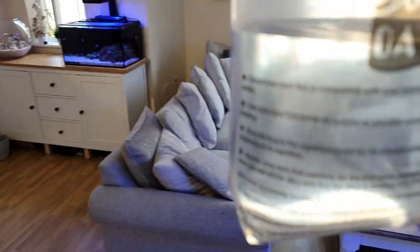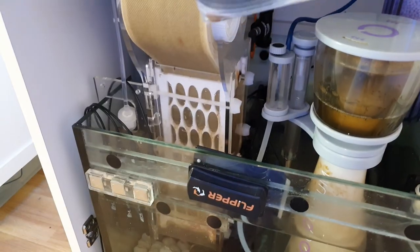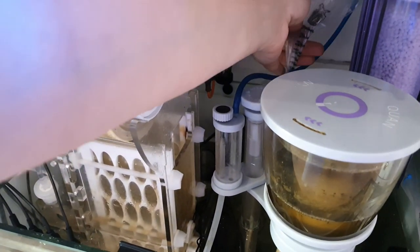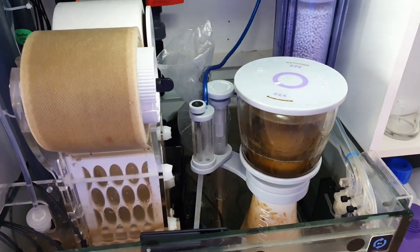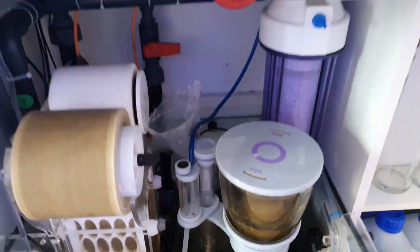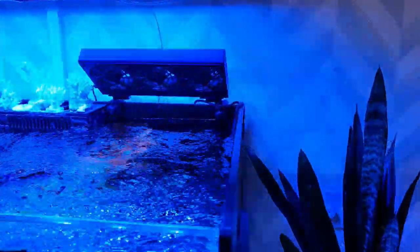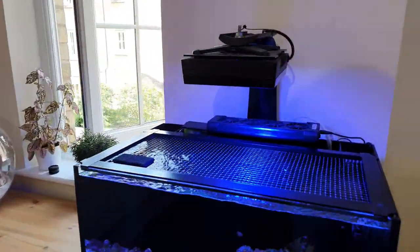I'm going to put him in the 250 sump just because it's got more room, and I keep both of my tanks at the same temperature anyway. I'm going to pop him back there for maybe 35-40 minutes. I'll test the temperature of the water and also the salinity of the water as well, and then we'll get him acclimated. You may be able to hear the fans because it's really, really hot in the UK today.